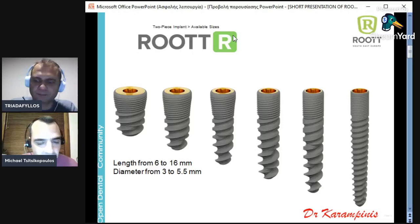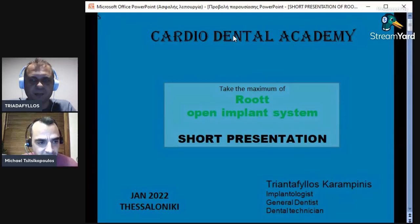Hi, Michael. Hello, everyone. My name is Michael. Me and my colleague, Dr. Triadaphylos-Karabinis, would like to present you the newly born Cardio Dental Academy. The goal of the Academy is to present implant systems — in this case, we will present the Root system — and we would like to show you cases, share experiences, your problems, and your succeeded cases as well.